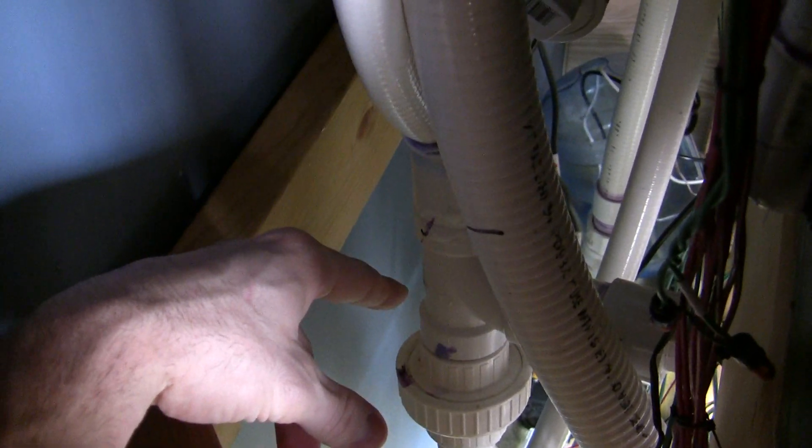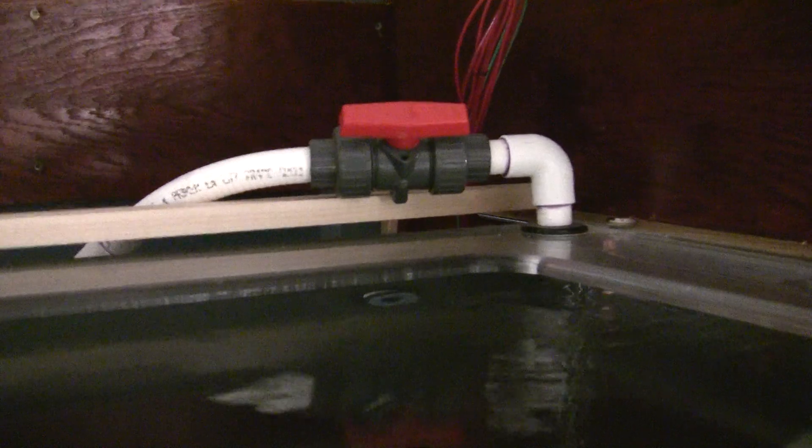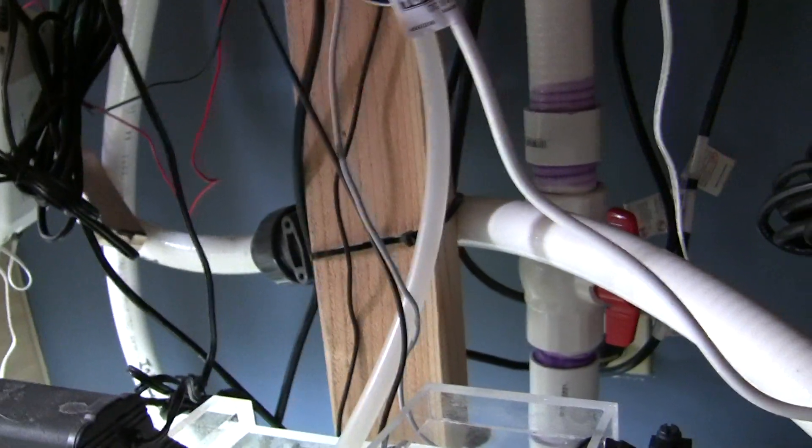Luckily I can just turn off that valve there and that valve there. I don't want a big suction but I don't have to drain the whole tank, I hope. Then this part here coming up — I can actually turn off that valve right behind the stud pad. So with a bucket, let it drain a little bit, cut it off.